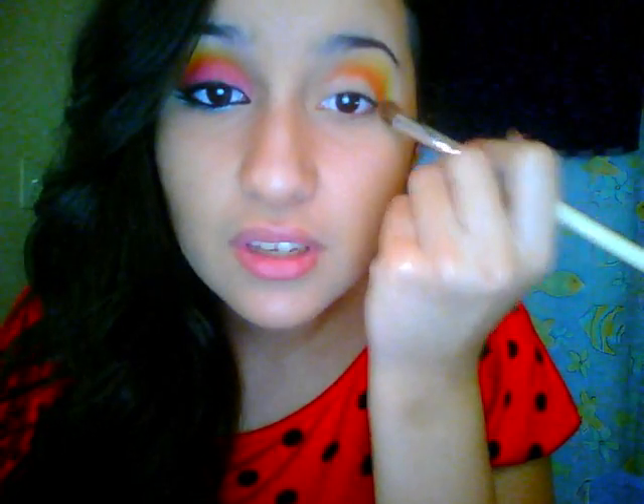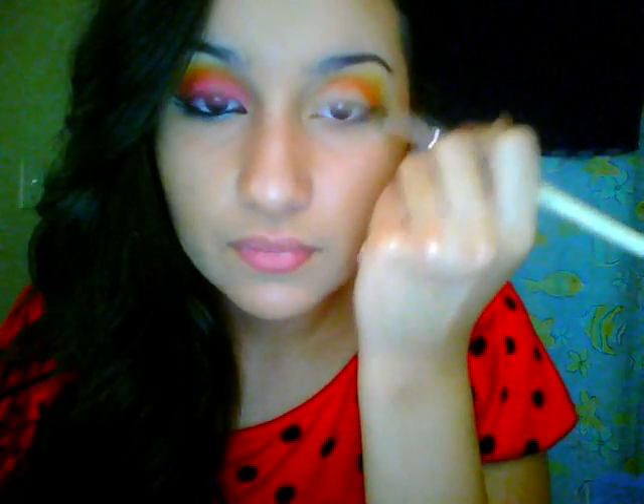If you have to, you can always go back and add a little bit more yellow, which is what I'm going to do. I'm just going to grab a fluffy blending brush and go on top of the orange to really blend it out. Again, concentrate all the colors on the crease or above the crease on the outside corner. Now we're going to grab a really hot pink or magenta — whatever you prefer or whatever looks better on your skin tone — and I'm just going to put that all over the lid.